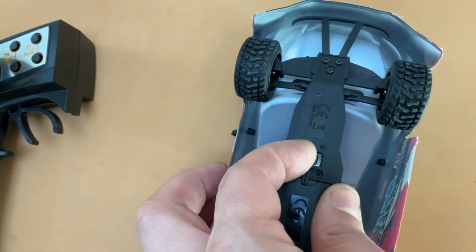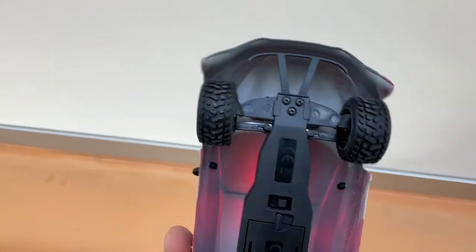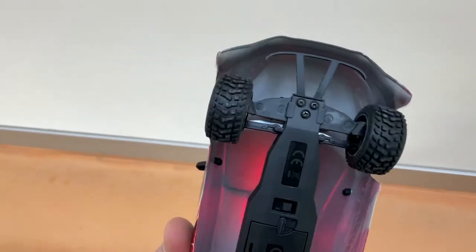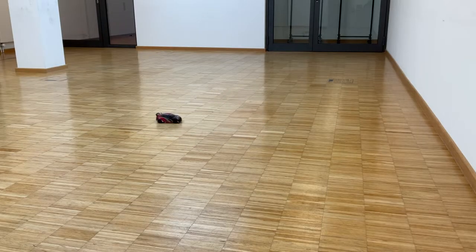To start this RC, turn the car on first, then the remote, and then you should hear a sound. The gyro is already active, but it does sound like a gimmick. Until now I've always had RCs with four-wheel drive, and as it turns out, I do suck at two-wheel driving.